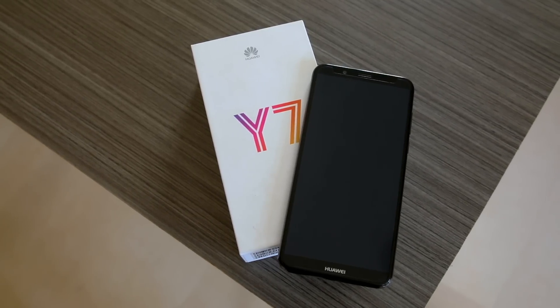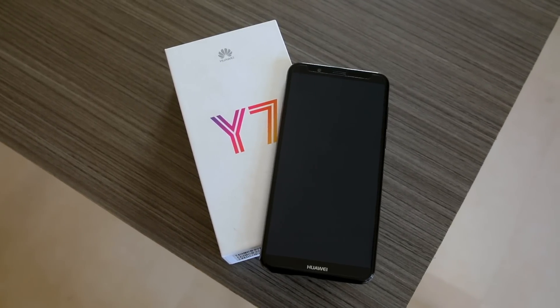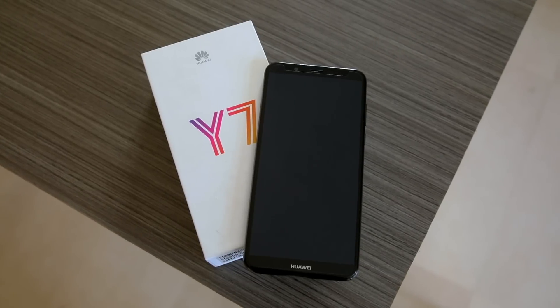Today we have the Huawei Y7 Pro 2018 on our review desk. Let's dissect the box and find what's inside.